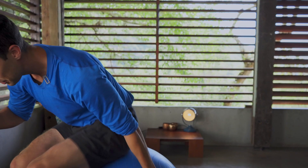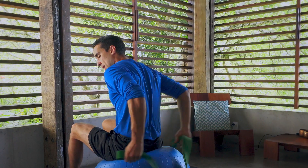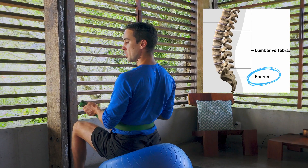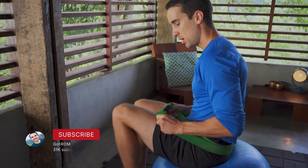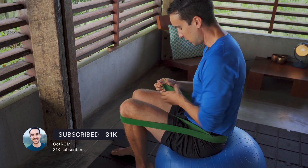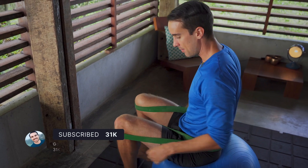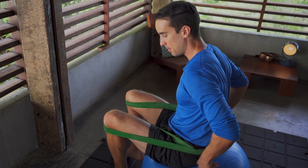You're going to take this band and sit on your Swiss ball. You're going to hook the band around your sacrum — not around your low back, because that will pull you into an arch. Hook it around your sacrum, then hook it around one knee, and then get it around your other knee.